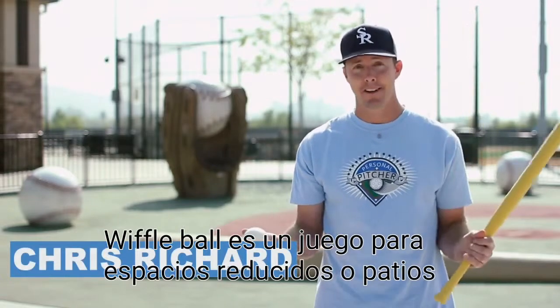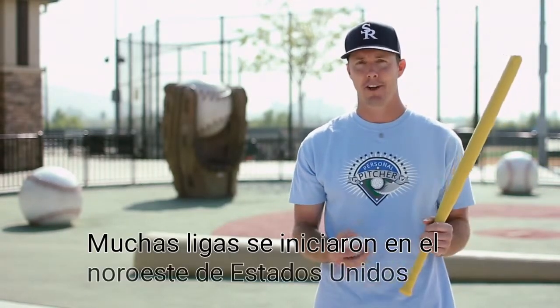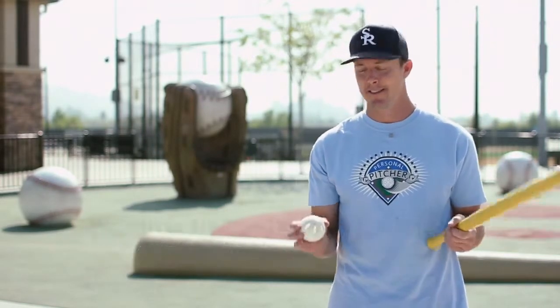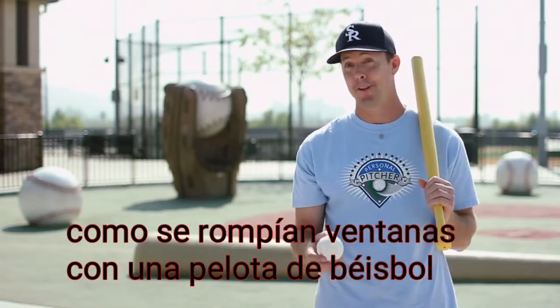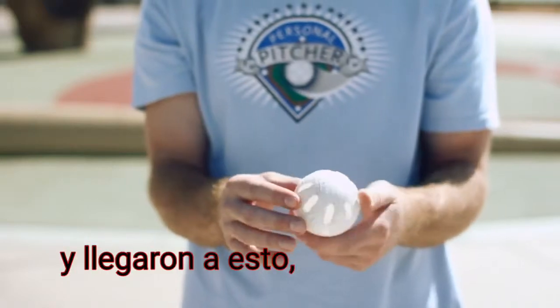Wiffle ball is a backyard game, so there's lots of different rules you can create. However, there's a lot of leagues that started up in the Northeast. Wiffle ball originated in Shelton, Connecticut, and they started making their own wiffle balls out of plastic because they kept breaking windows with baseball, so they needed something they could use in the backyard, and they came up with this.